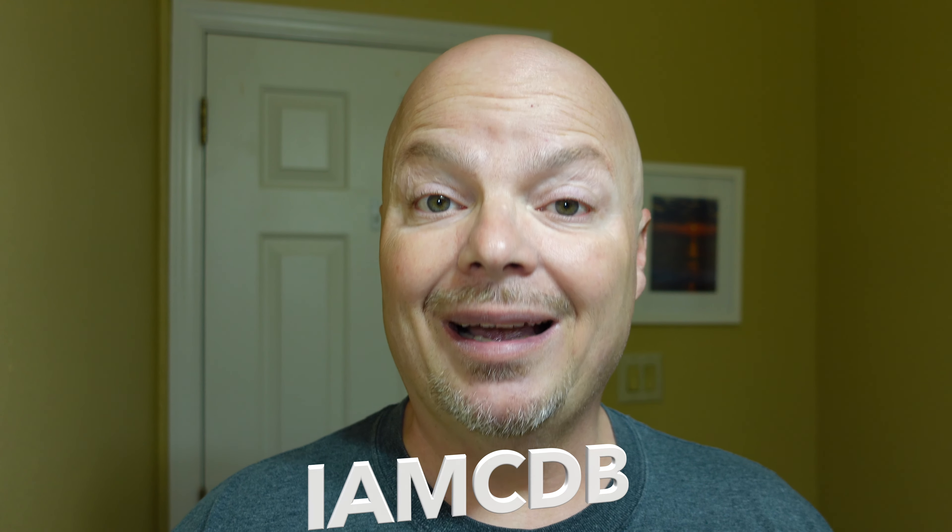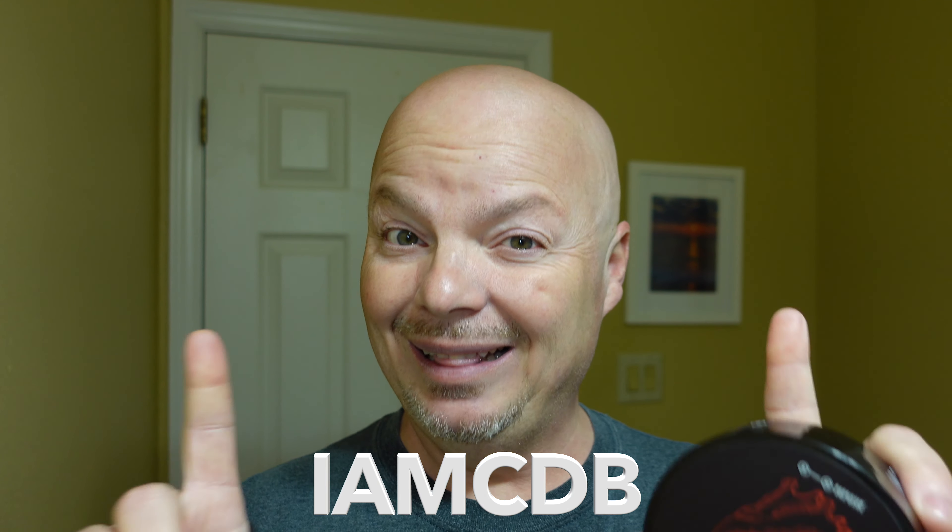I remind you, if you order something from the razor company, use promo code IMCDB — it helps the channel, and at least half the proceeds of any affiliate income I get will go to gift cards to give away to you. Thank you so much for supporting the channel.